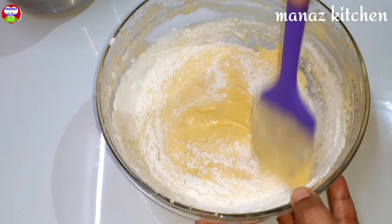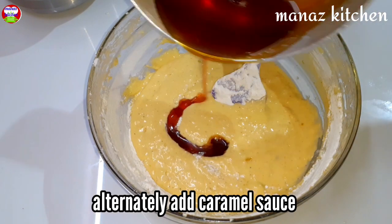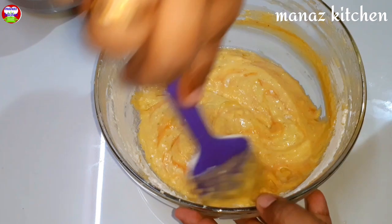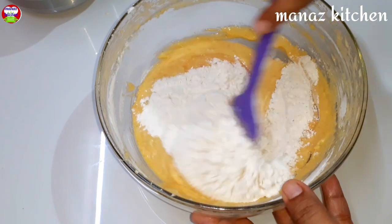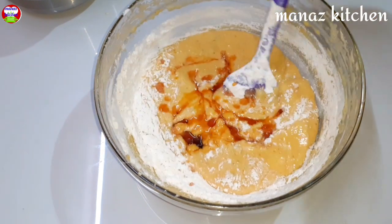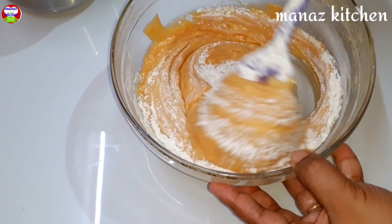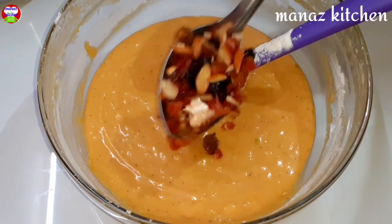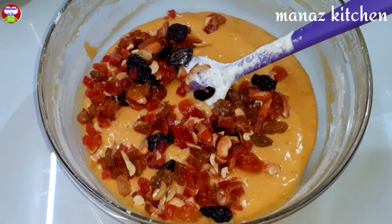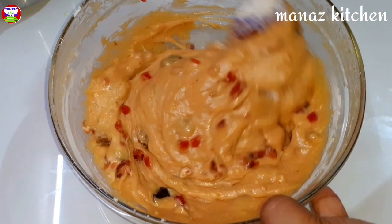Add a little butter, the zest of orange, and white parts. Add the dry ingredients. Add 2 tablespoons of caramel sauce. Fold in the dry fruits and nuts into the batter.